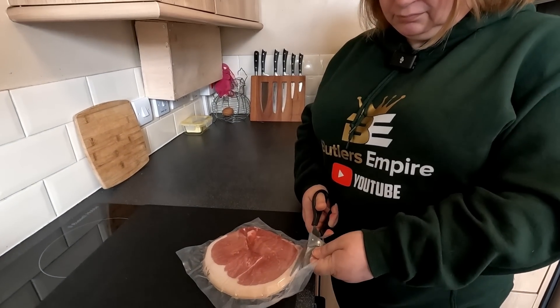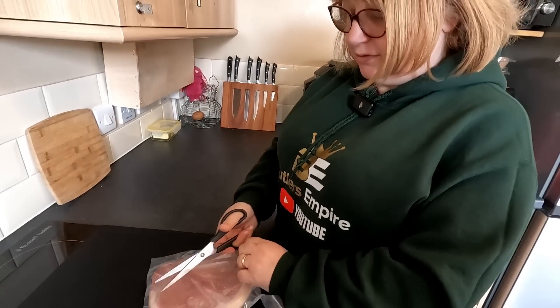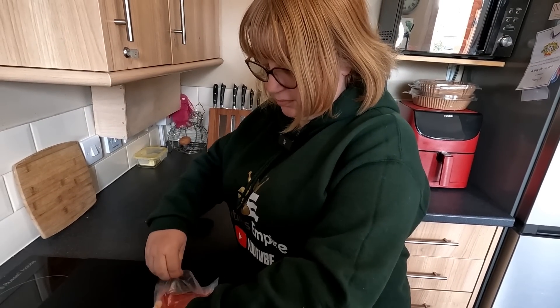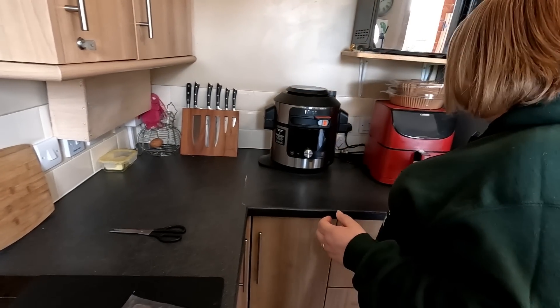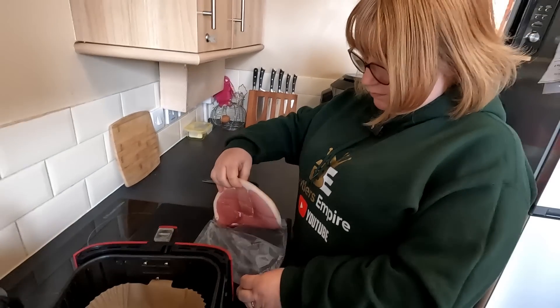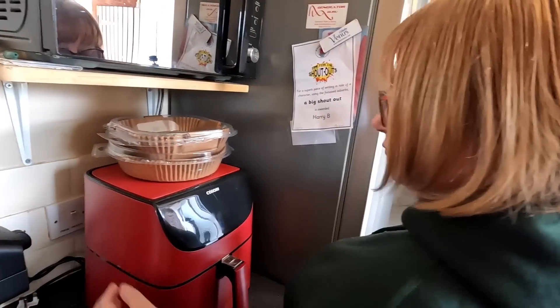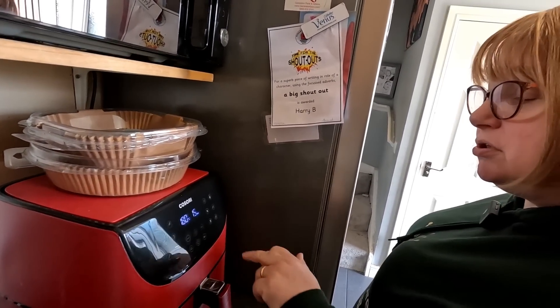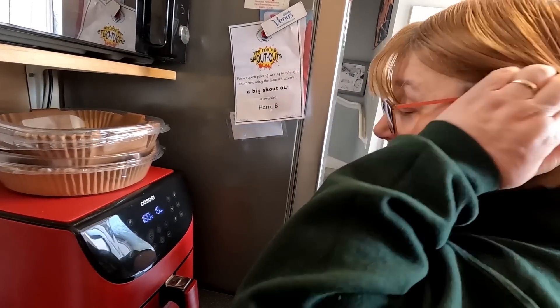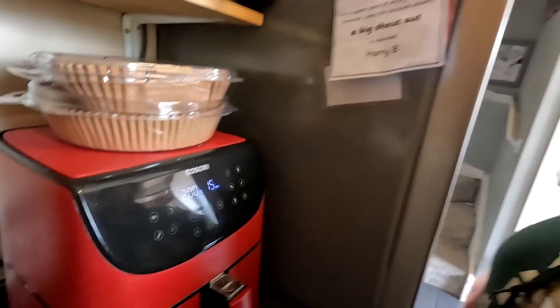Right so we bought this gammon from a butcher's, it came in at £2.50. It's quite a big disc - it could probably do two people but we're going to use it as a £2.50 piece of meat for one. We're using the Kosori 5.5 XXL. It's quite thick so we're just going to lay that in there, turn it over halfway. We're putting it on 200 for about 15 minutes. So that's now started cooking.